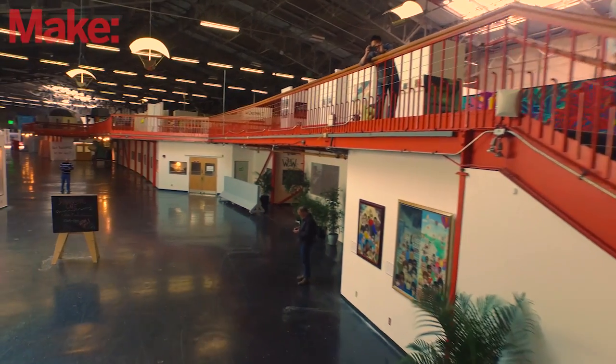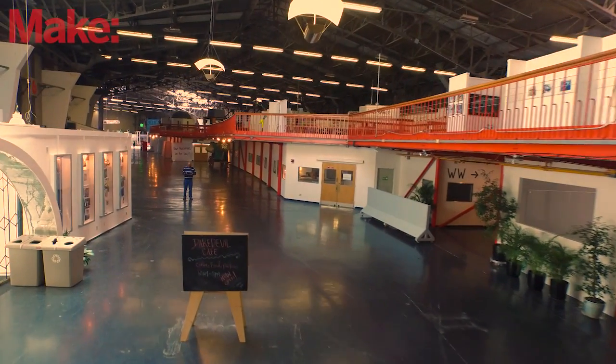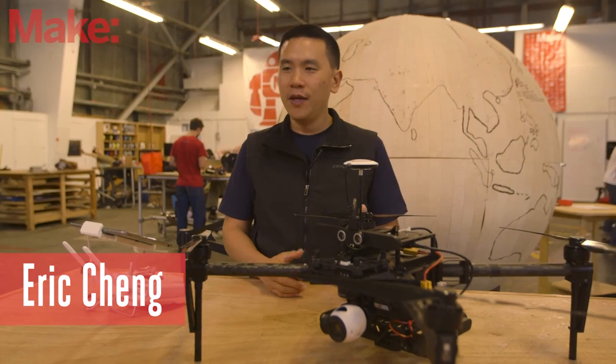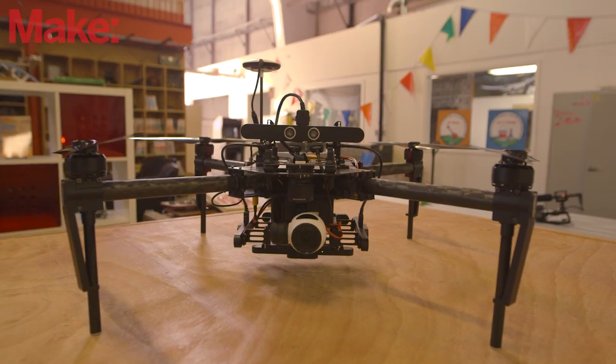My name is Eric Cheng. I'm director of aerial imaging at DJI, and I'm here to show off the M100, which is our new development platform for commercial applications of drones.